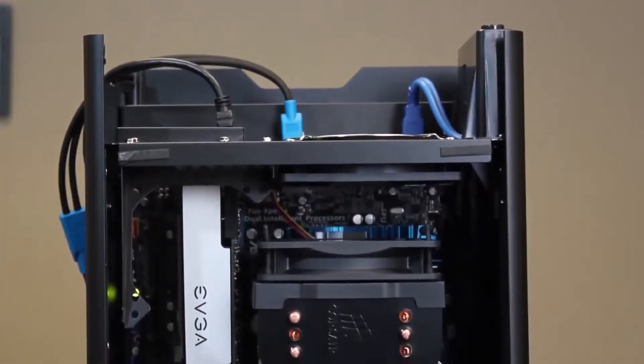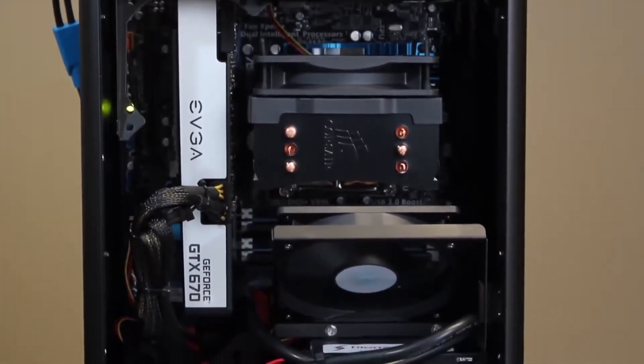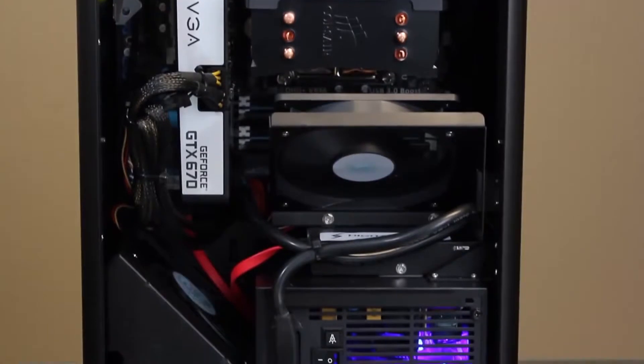With the side off, the first thing you've probably noticed is the video card is hanging from the top of the chassis. This may look a little odd, but it's all part of the thermal and airflow design of this system. Enix features a vertical cooling solution that draws cold air in from the bottom of the system and exhausts hot air out the top. This is a very efficient way of handling thermals and airflow.